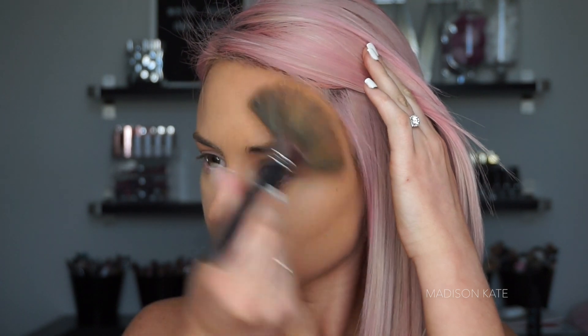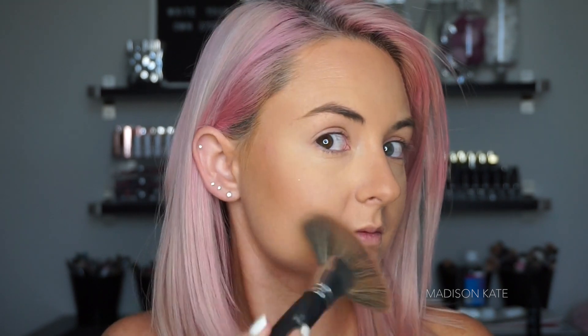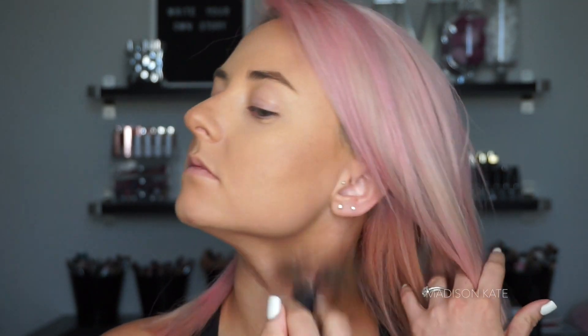I'm using a powder bronzer to set the liquid bronzer in place. My favorite tool for this step is an extra large fan brush — this style of brush makes the job quick and easy while distributing the color evenly. Don't forget to blend out any lines of demarcation on the neck or jawline.